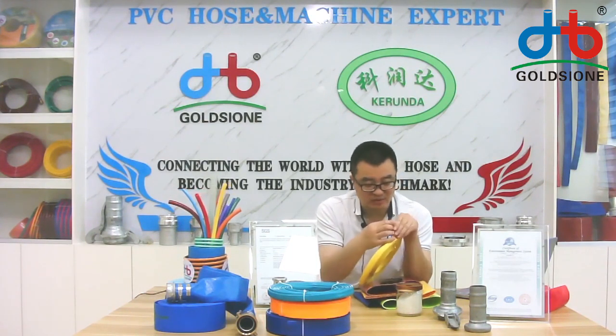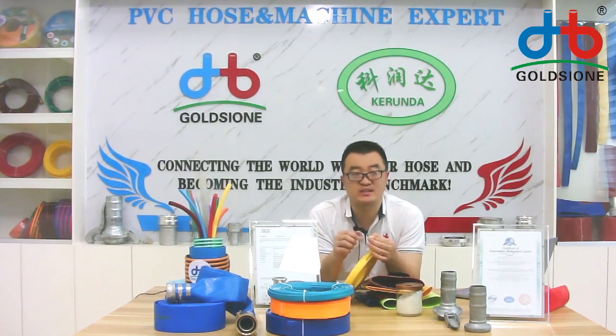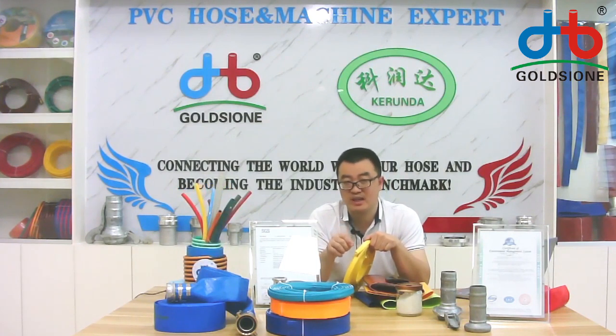If you are in front of the camera, you will check the size — look at my finger — the size is very small. The wall thickness isn't very thick, and that is based on the working pressure. If you have a special usage, please tell us your working pressure requirement and we will provide you the best quality and wall thickness size.